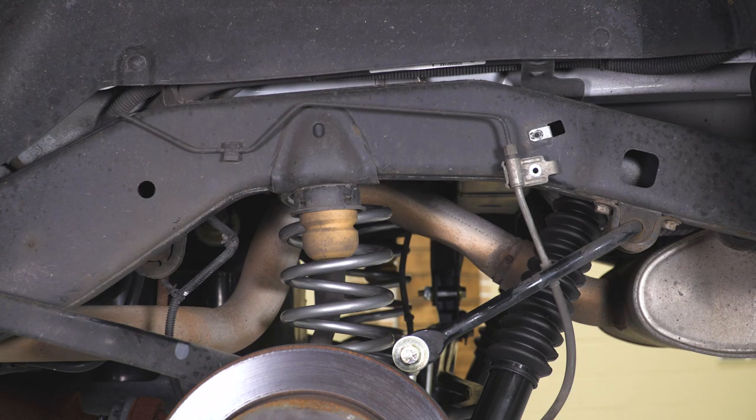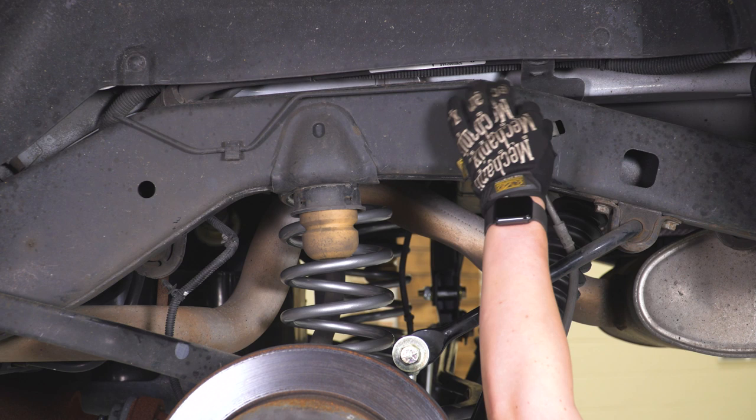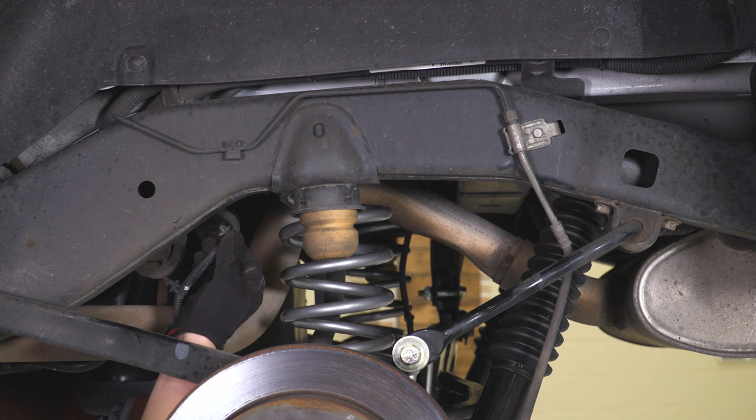Our last step before going up front to finish the sway bar end links is to secure the brake line — hook that back into the frame, thread in the bolt, and tighten it down with the 10-millimeter socket. Then pop the ABS line back in. If you want to move the clip a little lower to give yourself extra slack, you can. Then do the same thing on the other side.